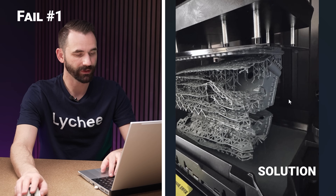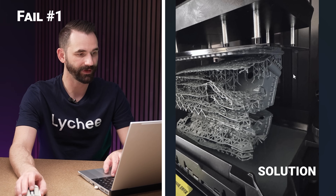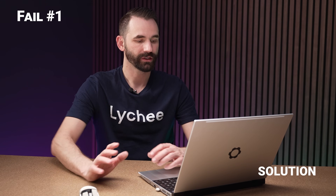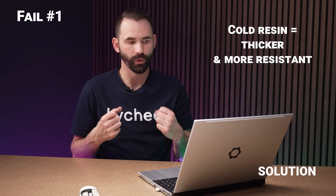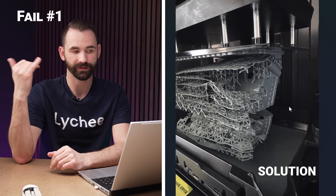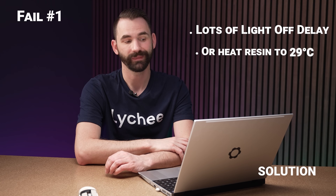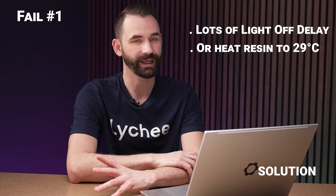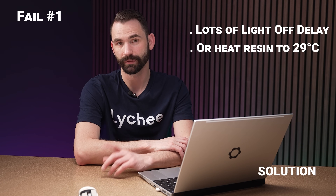You may even need to go into UV tools and adjust the bottom layers — the raft layers — to use 30 seconds. That's how you get around this whole issue when printing something so big. Also this printer doesn't have a heater in it, and this vat can't use the heater vat. So if the resin is cold, it's going to be even more viscous and resistant to getting down to that thin layer. If you want to print thin layers with a really big surface area, use lots of light-off delay and heat the resin to about 28–29 degrees Celsius so it's less viscous.